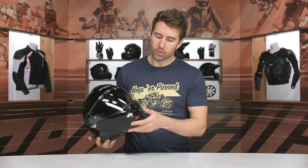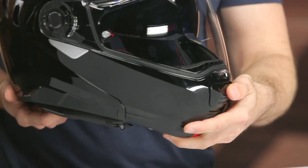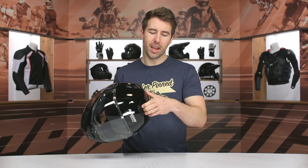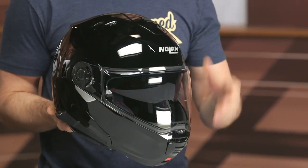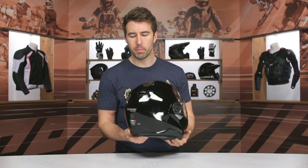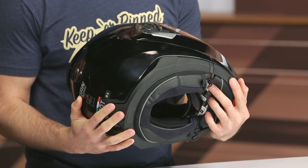Starting here at the front vent — not too tough to get open with a gloved hand, pretty straightforward. As we work our way up to the top vent, this is unfortunately kind of a pain to open. Even without gloves on, it's not the easiest thing to lift and close. With a gloved hand it's just going to be that much worse. I don't really like that design. Then as we swing around to the back, you do have some exhaust vents which help pull airflow through the helmet, but overall it's a pretty basic shell design.